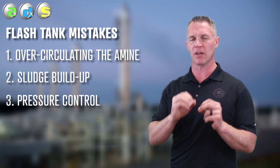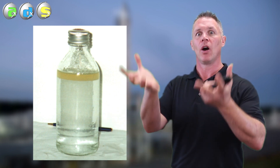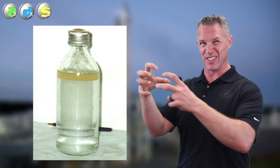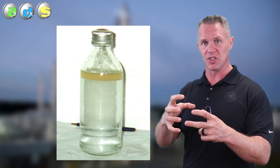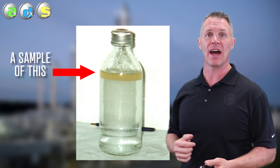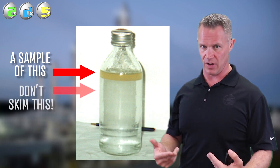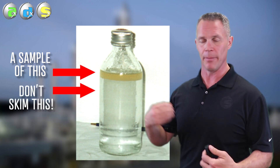Next is using the flash tank for troubleshooting purposes. If you do have foaming in your absorber, regenerator, or both, the first thing you want to do is figure out what's causing it. One of the easiest ways is to skim your flash tank and take a sample of those skimmings — that is where the contaminant concentrates up. It floats to the surface in more or less pure form. Take a sample of those skimmings, add it to your amine, and see if it makes the foaming tendency worse. If it does, start skimming that flash tank. But be careful you don't over-skim — this can be a common cause of excessive amine loss in plants that just skim and skim and skim the flash tank.